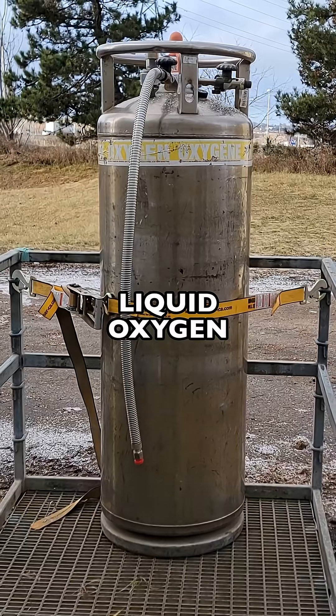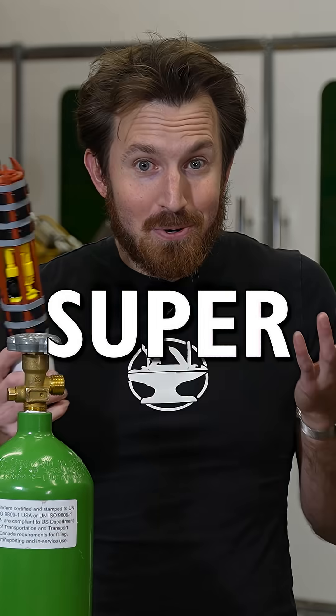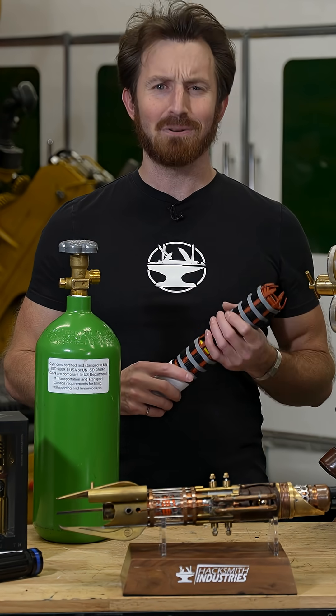Problem is, liquid oxygen is cryogenic and using it is quite literally rocket science. Not to mention, super super dangerous. So let's play with some liquid oxygen.